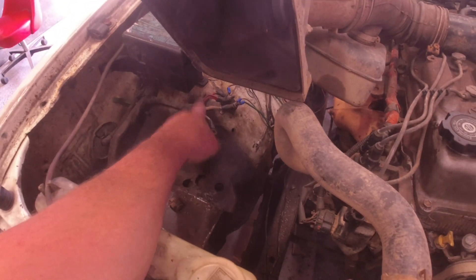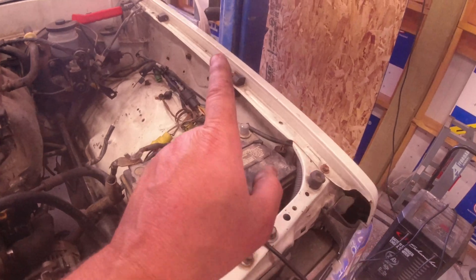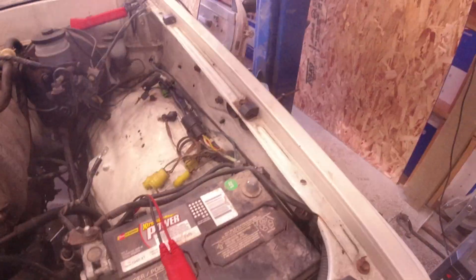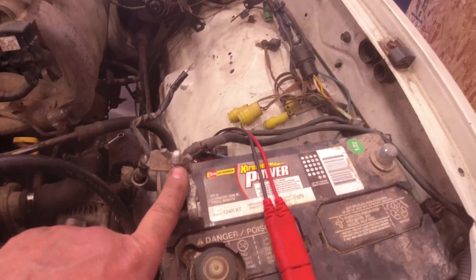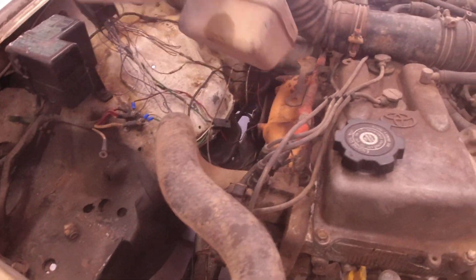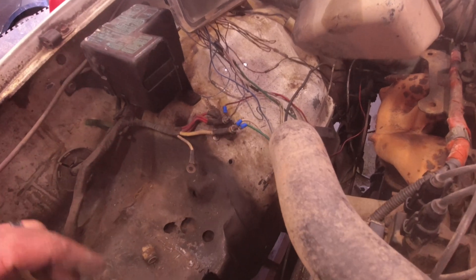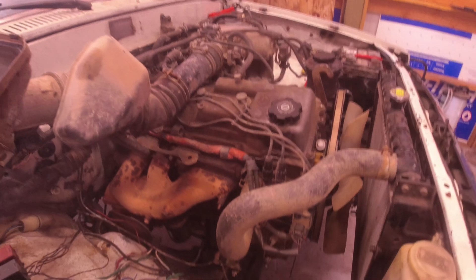This big fat white wire right here was hooked up to this circuit breaker in the stock application for the 22R. That wire ends up coming over here - it actually attached to something over there on the stock 22R which I no longer need - so I went ahead and just ran that to the positive side of the battery, then ran that over here to the circuit breaker. That runs power for the fuse box and also power inside the car for my fuel pump switch.